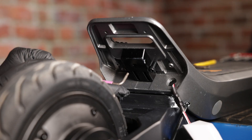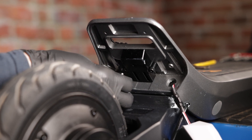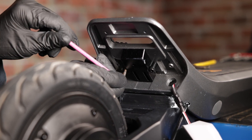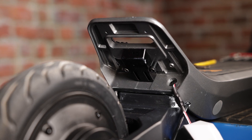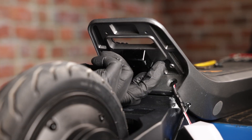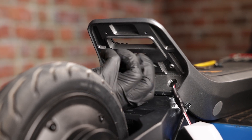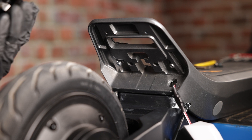Now with a 3 millimeter allen key, we will remove the two screws that hold the button. Give it a little bit of a push and it should just come right off, just like that.